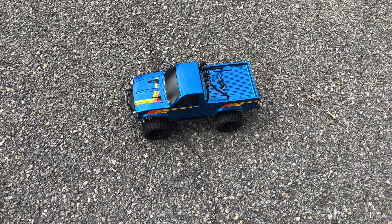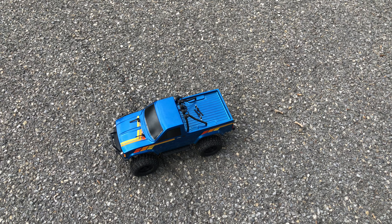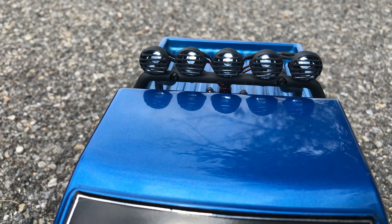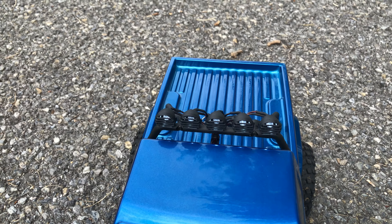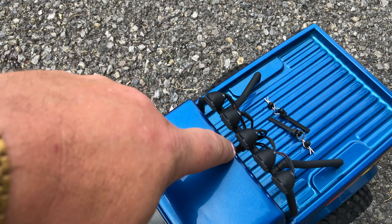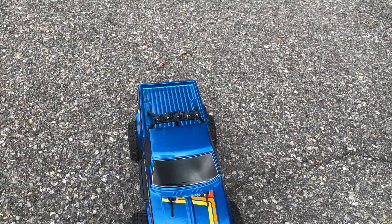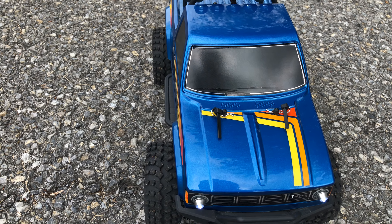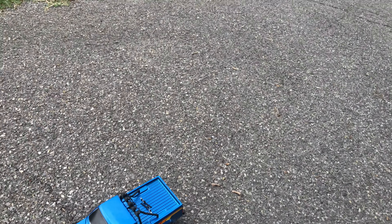Got another video update on the Thunder Tiger Toyota Hilux. I went ahead and fixed up the LEDs on it. I got the upper LEDs mounted — the light buckets were already there, it was ready for LEDs. All I had to do was drill the hole for the wire and run the LEDs to it. I drilled holes in the headlights and put aluminum LED mounts on them, which stick out a little bit, but that's okay. Did the same thing on the rear.